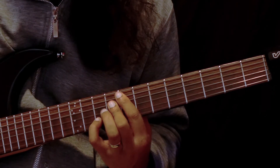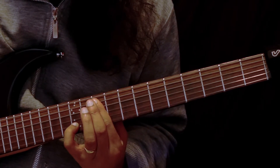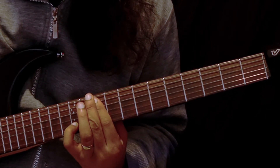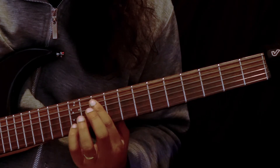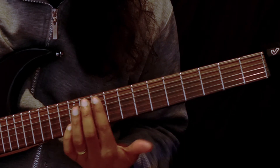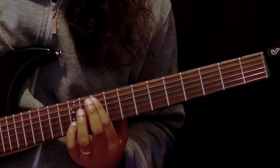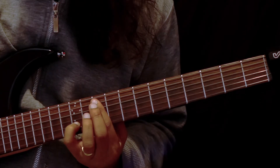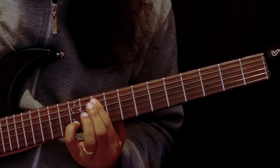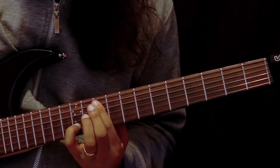Moving to our G chord, I'm barring across the tenth fret of the A, D and G strings, and then my little finger is playing the twelfth fret of the B string. And then we're back to our original shape — the A chord.